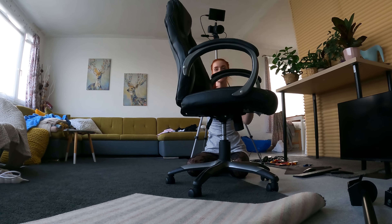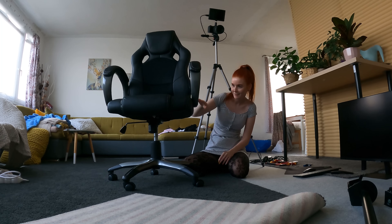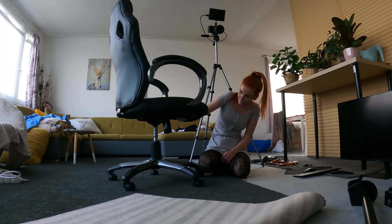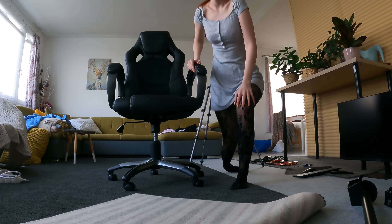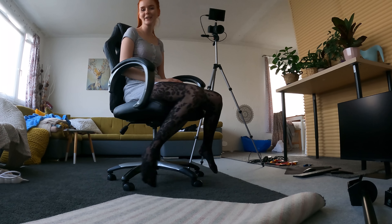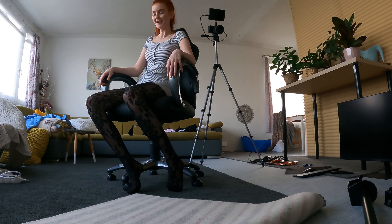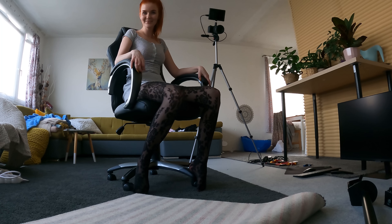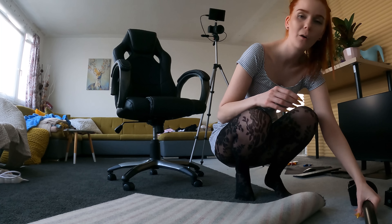It seems the chair is done and I like it. Let's test it — it's very comfortable! I love it. I think I chose a great chair. I think I'll do the monitor holder next.